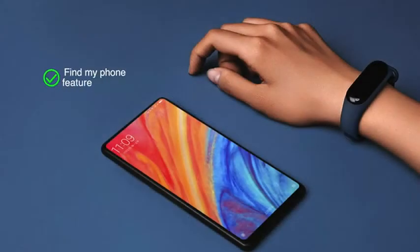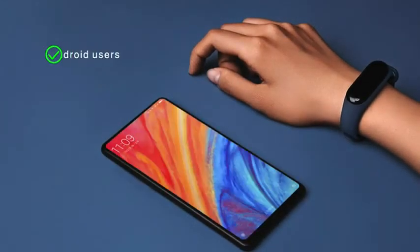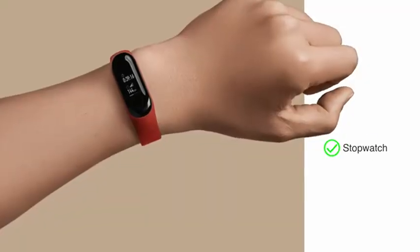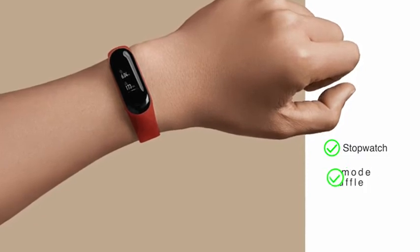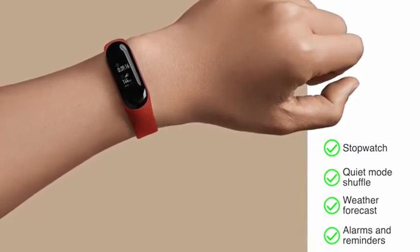The Find My Phone feature allows you to ring your phone if it is misplaced. For Android users, it also has a phone unlock feature. The Mi Band can also operate like a stopwatch and has additional features like quiet mode, shuffle, weather forecast, alarms and reminders, and more.